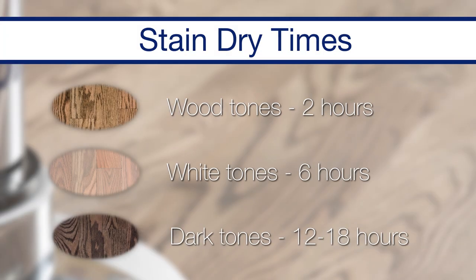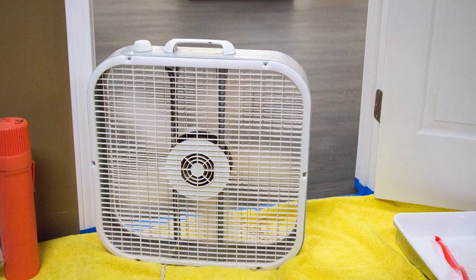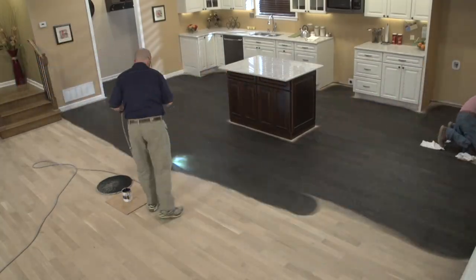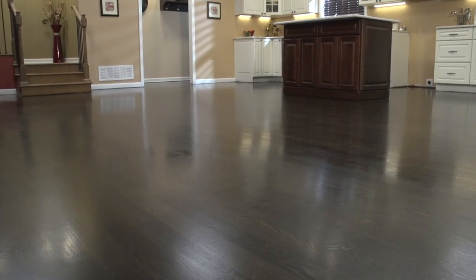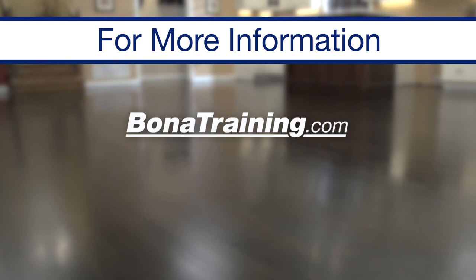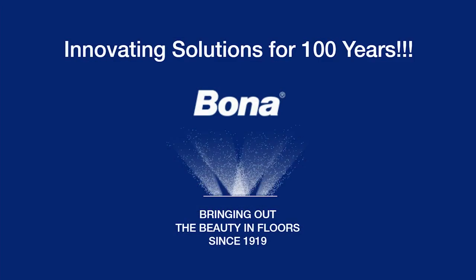Before coating the stained floor with Bona seal or finish, let it dry for the recommended amount of time, with box fans set up in the doorways to assist with airflow as a best practice. That wraps it up for our demonstration on how to apply Bona Dry Fast Stain using the buff-on and buff-off method. For further information, visit bonatraining.com or call our Technical Services Department at 800-872-5515. Thanks for watching and for your interest in Bona products.